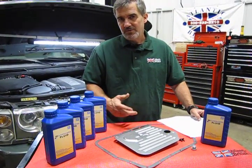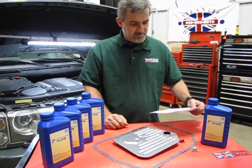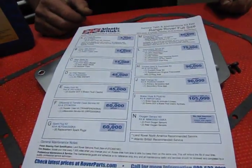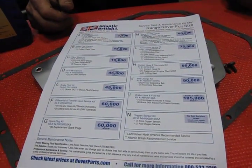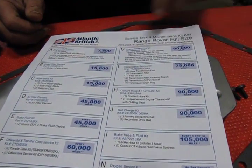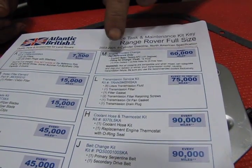It does require a regular change of fluid. We have recommended 75,000 miles to change the fluid over. If you put your vehicle through harder service, do a lot of towing, or if you live in an excessively hilly area where you're constantly climbing or descending, you might want to do this on a more regular basis — maybe closer to 60,000 miles.